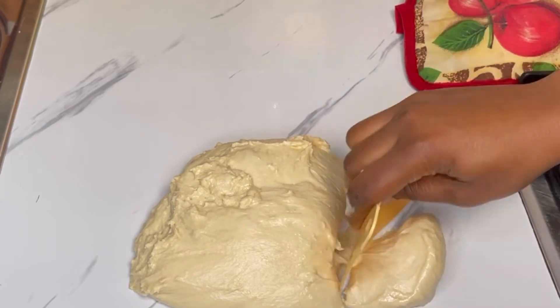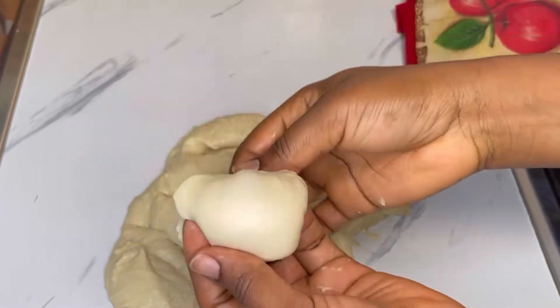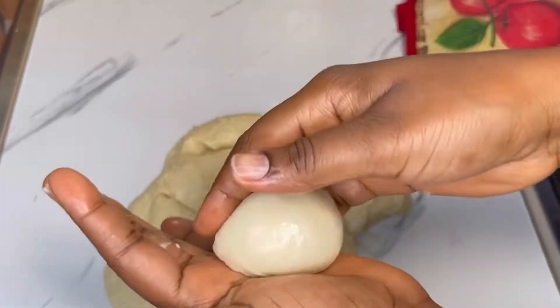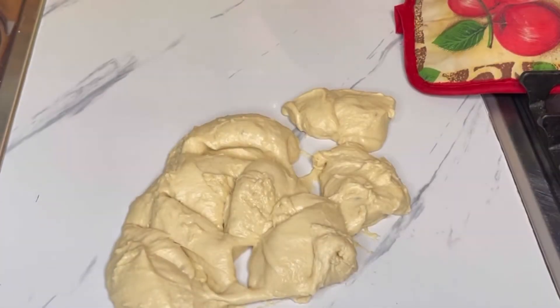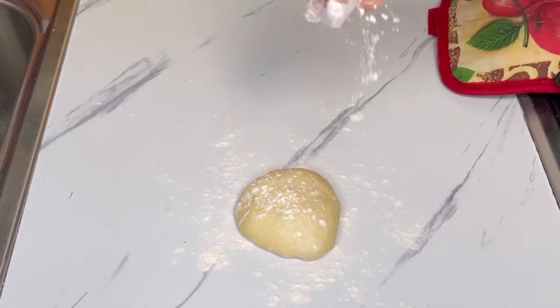I'll go ahead and divide it into smaller pieces, around 50 to 60 grams each. Take one piece and roll it into a ball shape in your palm — just like so, that's what you're looking for — and set it aside. Then take one of the dough pieces and sprinkle a little bit of flour on your work surface and on the dough as well.